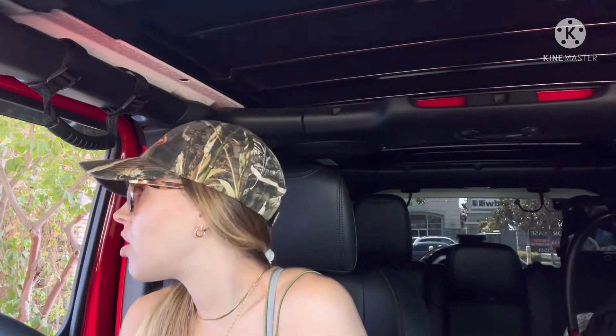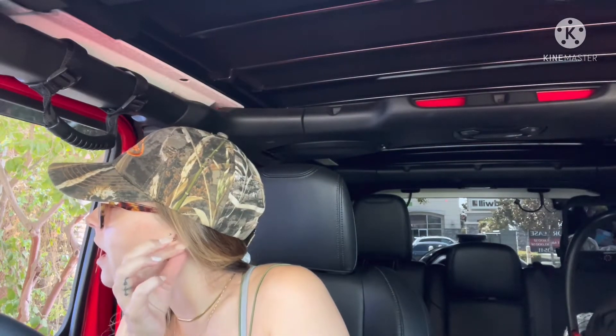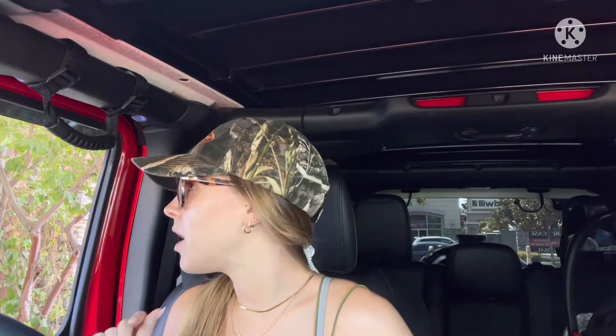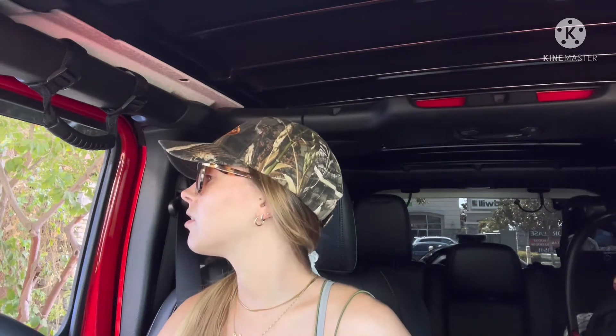Hi, can I please get a tall iced decaf latte with oat milk, one pump of pumpkin, one pump of sugar-free vanilla, and then can I get the pumpkin spice topping on top with light ice?